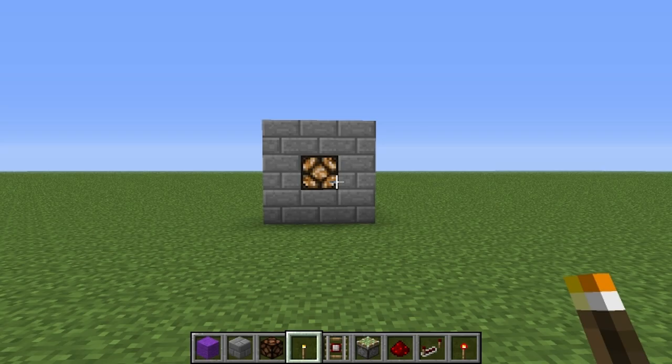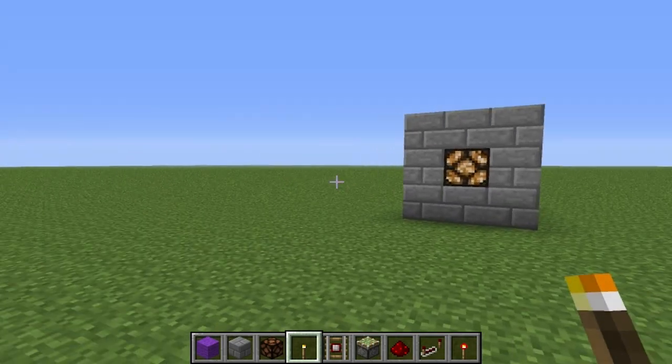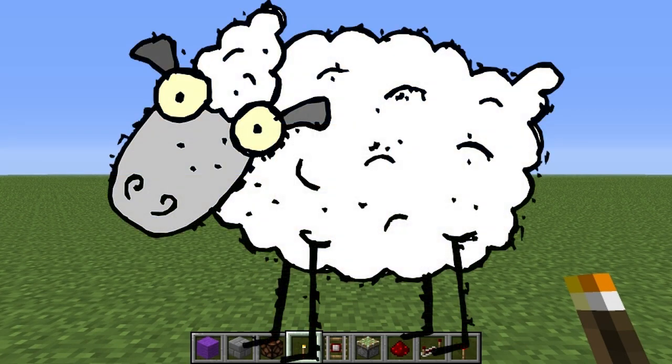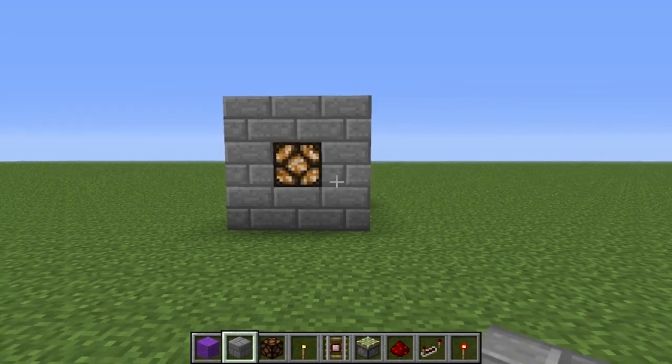Hey guys, welcome to Easy Peasy Redstone, a tutorial series. We're good, all right.